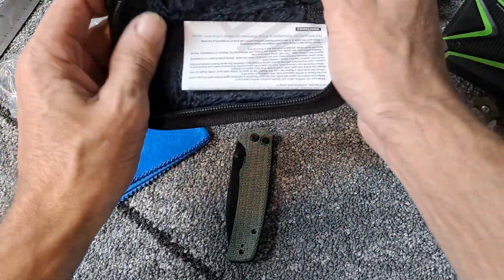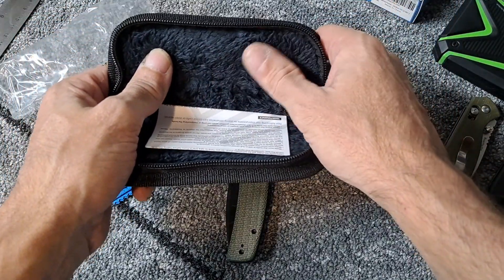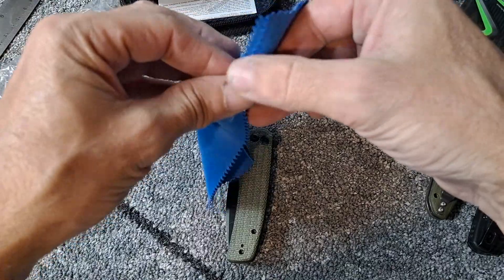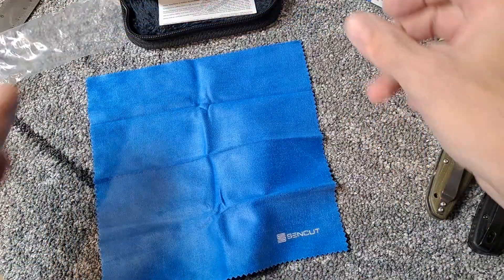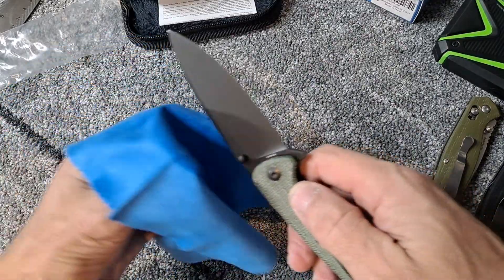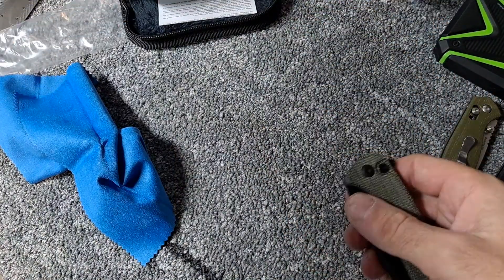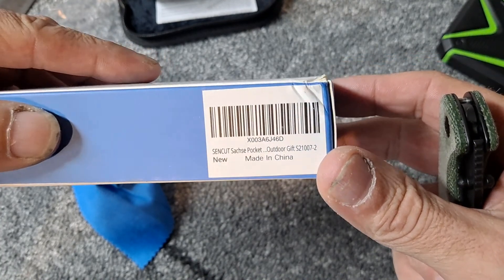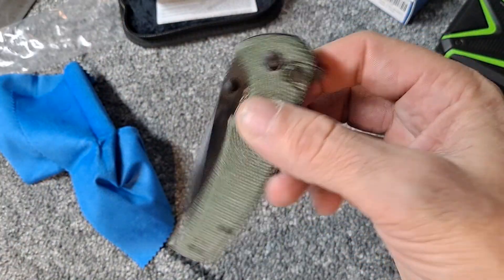So I get a nice pouch with a nice soft lining — feels like a pretty big microfiber cloth. And then we got the knife, and this is going to be the sink cut Sashay pocket knife, in micarta.